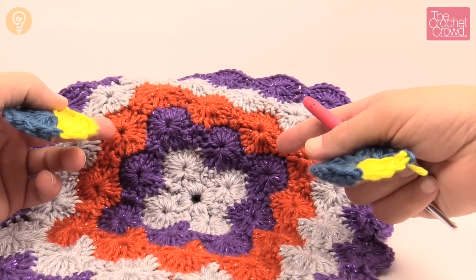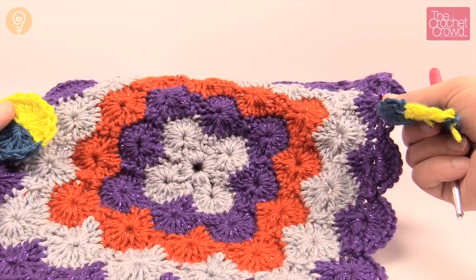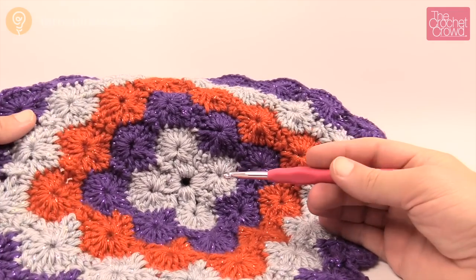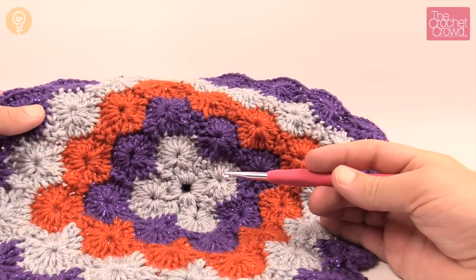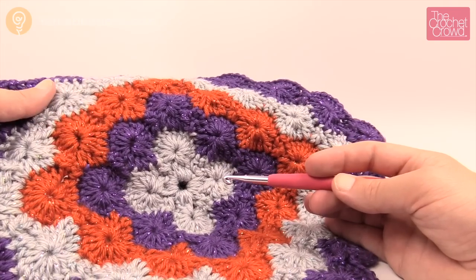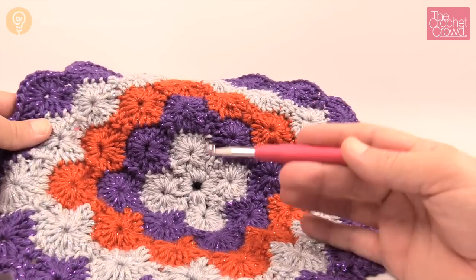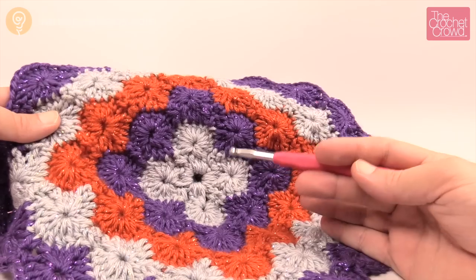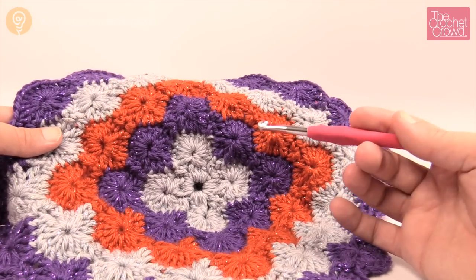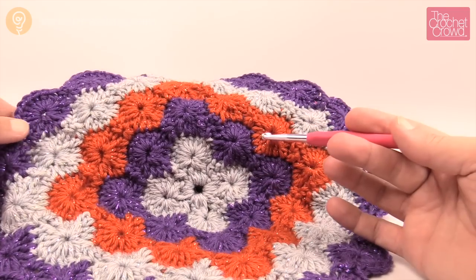The yarn used here is the Caron Simply Soft Party yarn — it has a bit of sparkle and it's quite nice. Before we move on, you should know that the Catherine wheel stitch is a bit of a yarn pig because it's very dense. If you like an afghan that's really dense and you can't see through it, this is the one for you. The Catherine wheel stitch is my ultimate favorite crochet stitch — I learned it when I was 14 and it's been my go-to for many years.